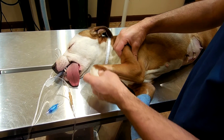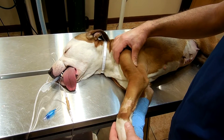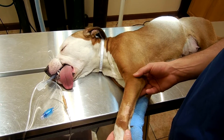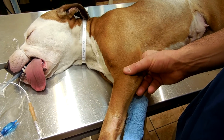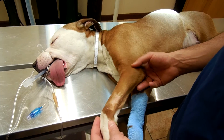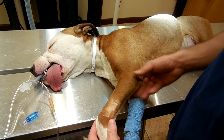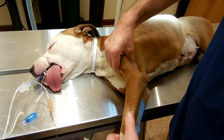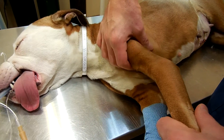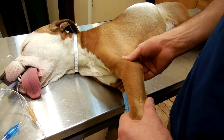This dog has a normal range of motion. A lateral pouch could be palpated where my thumb is. In patients with elbow dysplasia, joint effusion can be detected here.